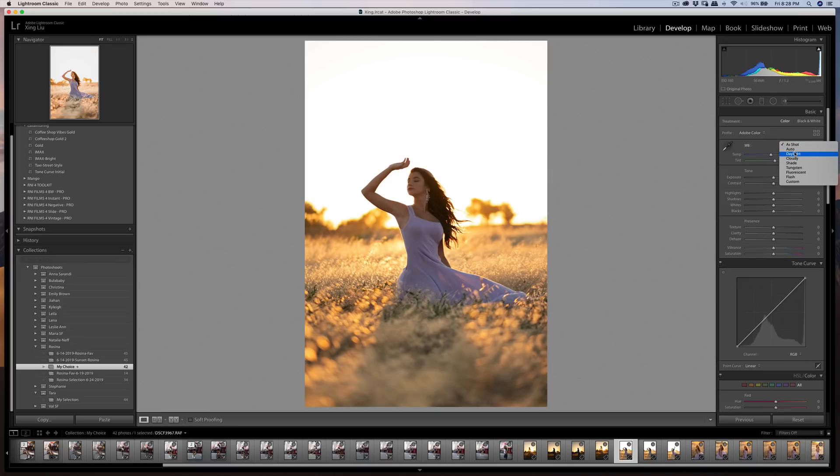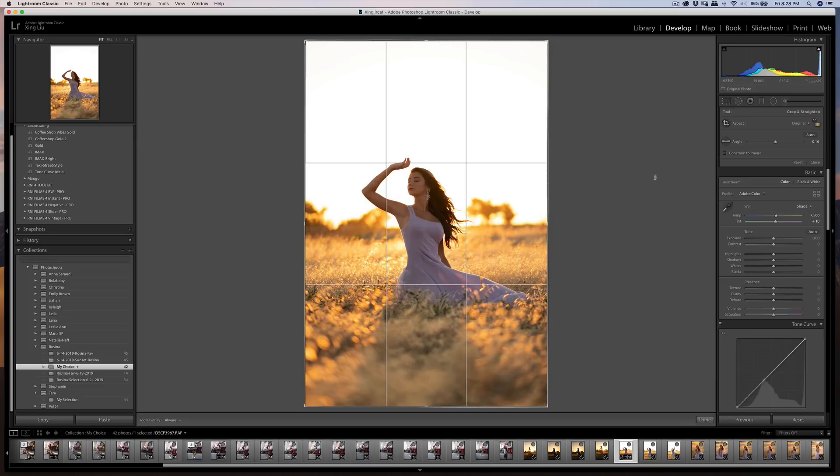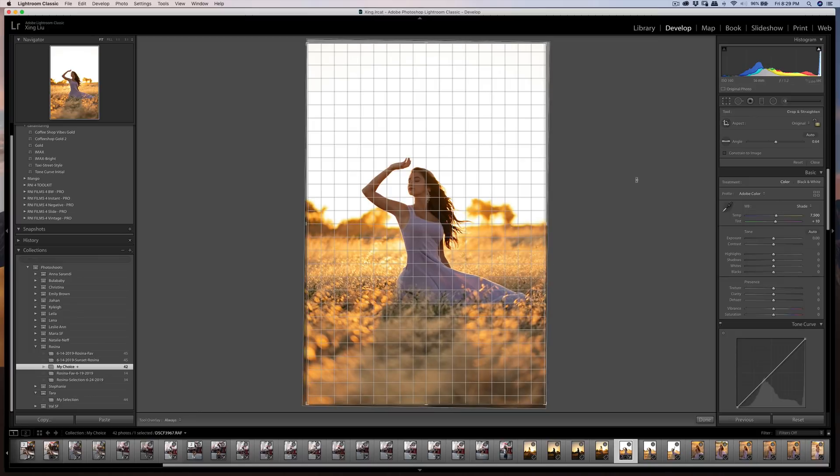The auto white balance on the Fujifilm is very cold. Daylight or cloudy settings give a nice warm look, and shade is even warmer. I'm going to start on the shade setting. I've been shooting raw for about three and a half weeks now and so far so good — raw files let you play around with white balance freely.